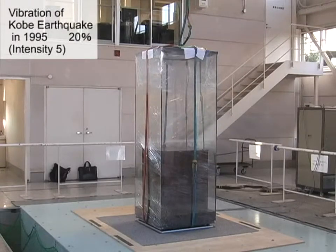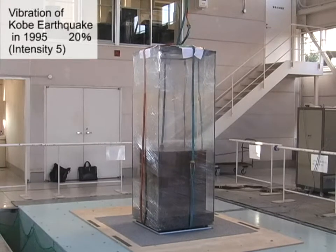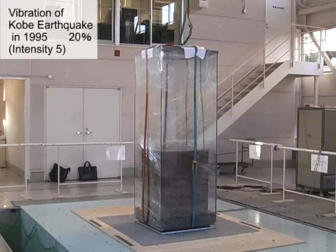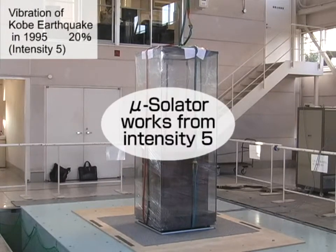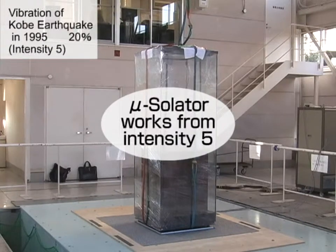Next, testing at intensity 5 on the Japanese seismic scale — the exhibition case began to fall down without protection. If it reaches intensity 5 on the Japanese scale with Mucilator, vibration is suppressed and there is only slight damage.